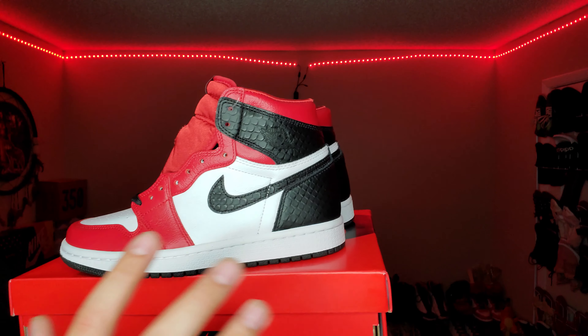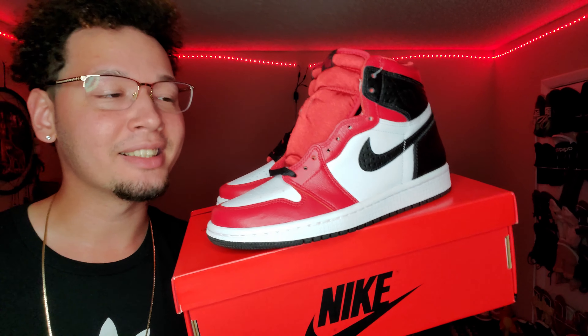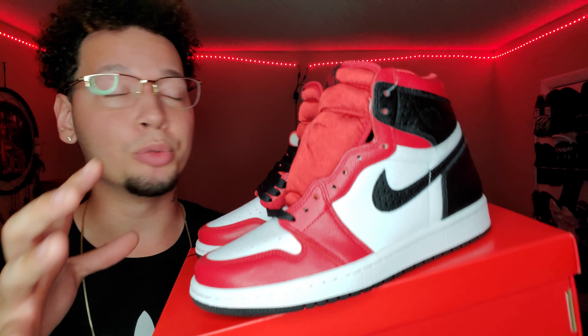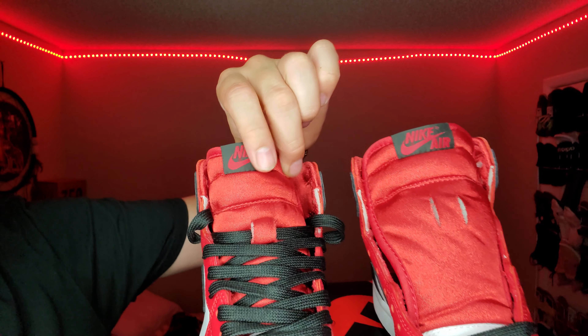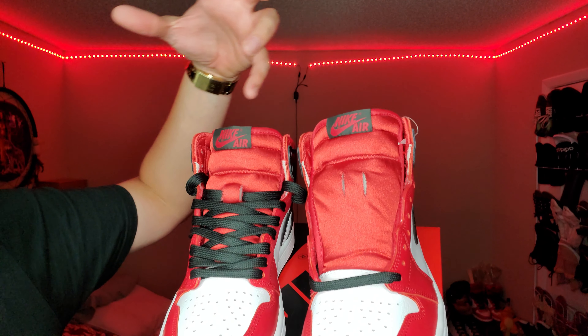They feel really comfortable on the inside, real soft. The colors just go together. Any time you get a Jordan 1 with anything resembling a Chicago colorway, you know it's gonna sell out — and that's exactly what happened. I'm glad my fiancée copped a pair so I could review them, because the pictures online do no justice. You have to actually have this sneaker in hand to realize the absolute beauty and craftsmanship. The tongue has this amazing silk feel with a shine to it.